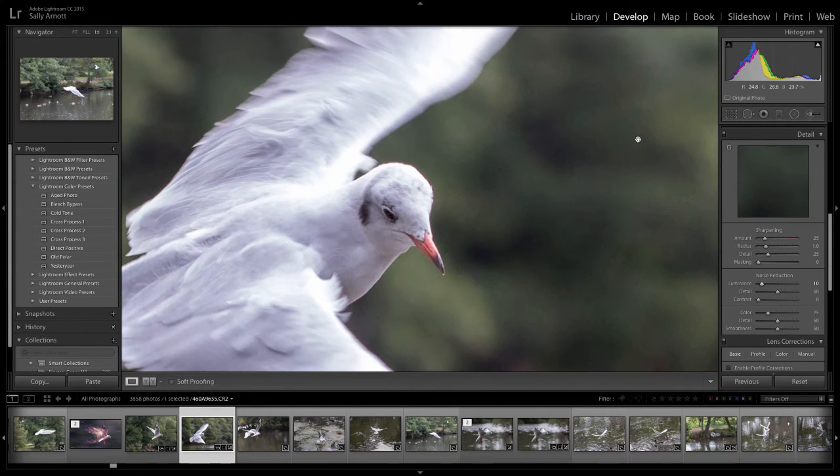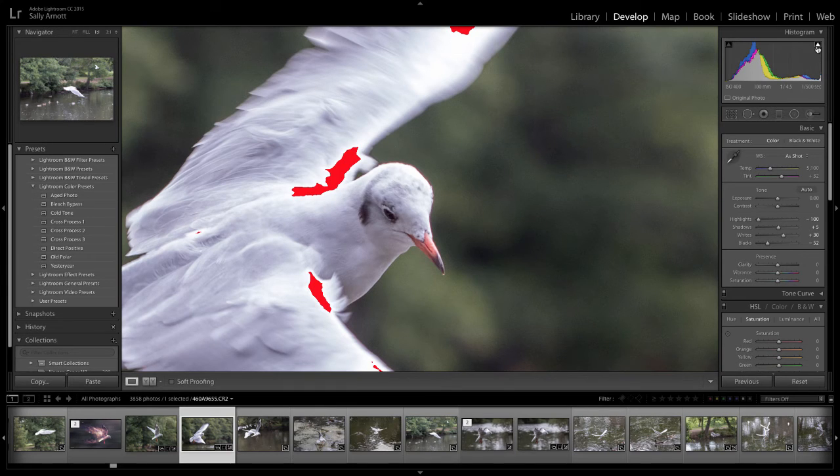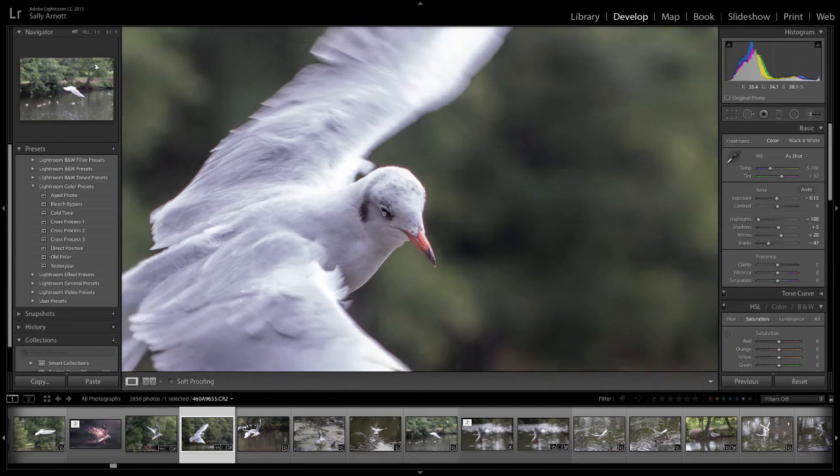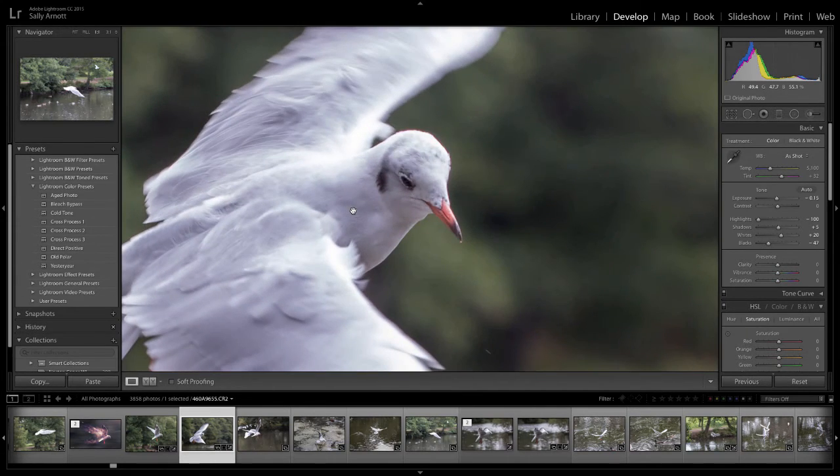After noise reduction, I notice the highlights have crept up and are blowing slightly — you can see the red warning on the bird. So I bring the exposure and whites down a little, checking the histogram again. That's basically the majority of what I do in Lightroom for nature shots. I use Lightroom as a library and for basic raw conversion, but most of the work after that I do in Photoshop.